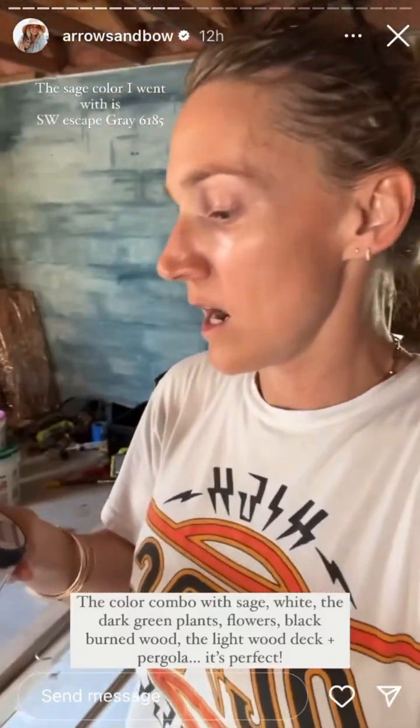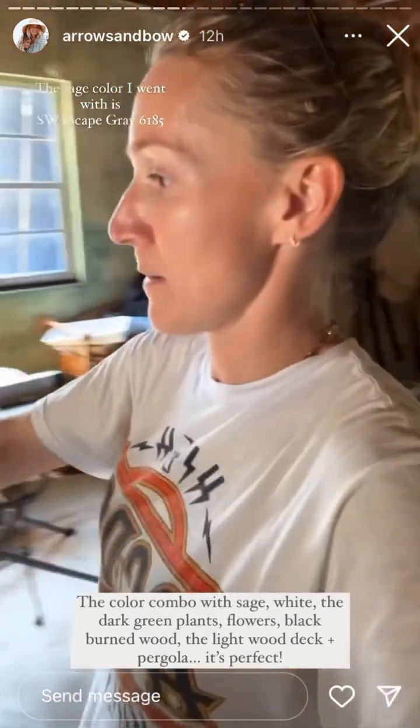I ended up going with a color I actually wasn't expecting. It's Sherwin Williams — Escape Gray, number 6185. I'll share that. I got a color match made at Home Depot, but it's going to match our business.